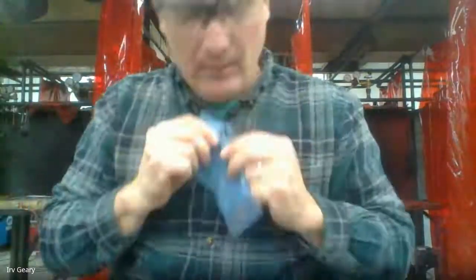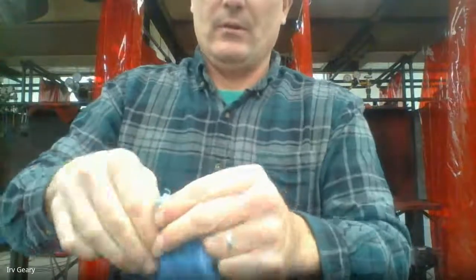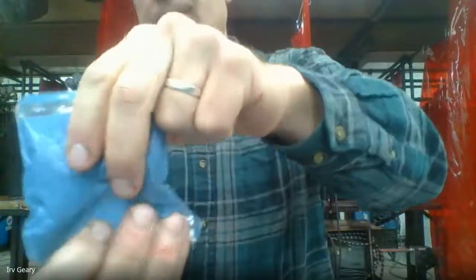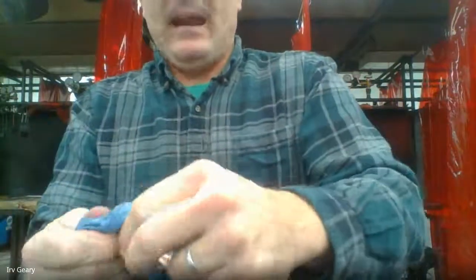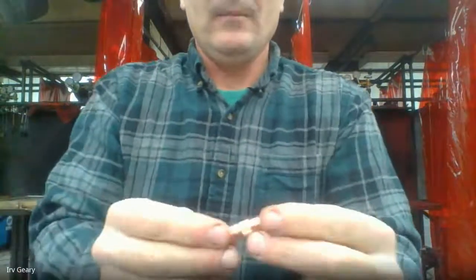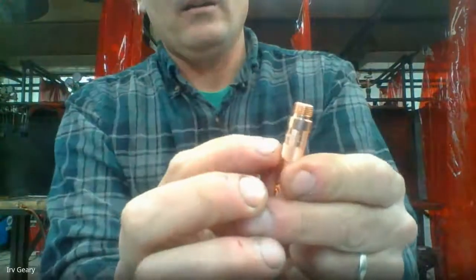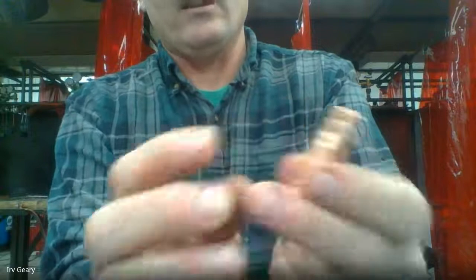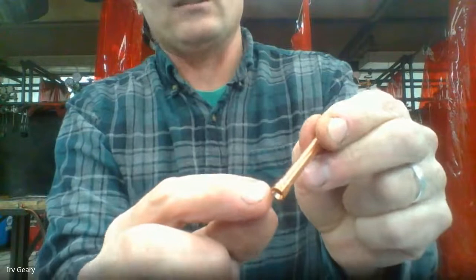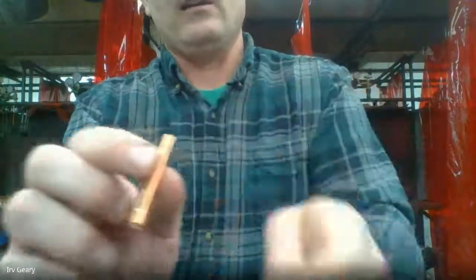1/16-inch rod, 1/16-inch collet, then I need to have 1/16-inch collet bodies. If they're not in the right bag, it will say right on the collet body that it's 1/16-inch — likewise on the collet, it says on the base what size it is.